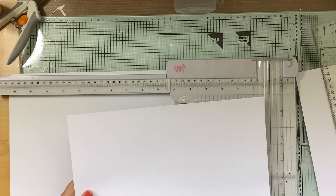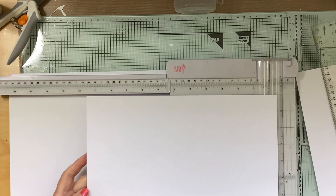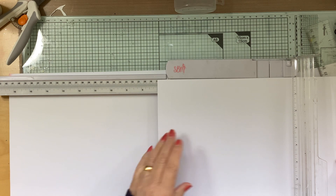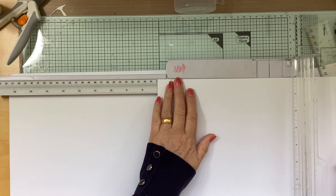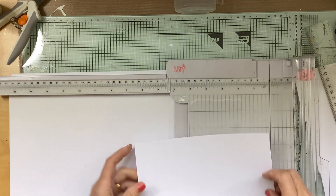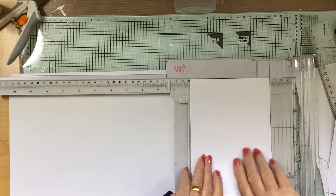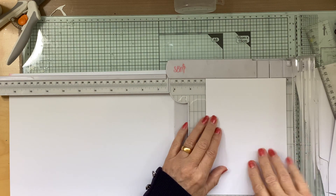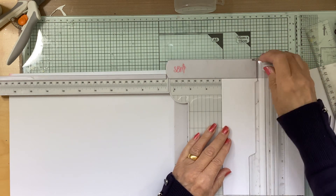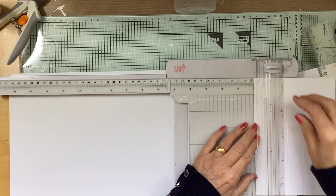We're going to use A4 paper, and depending on the size of the card you want to make will determine the length of it. I'm making a 7x7 card, so I want to cut at 7 inch, 7 inch, and then at 5 inch, and then I'm going to score every inch along which will give us five panels. So I'm going to score at 4, at 3, at 2, and at 1.